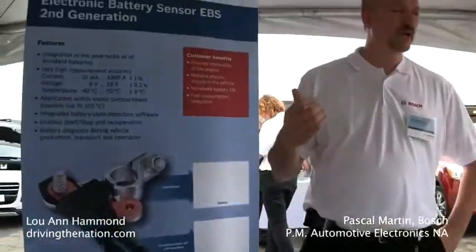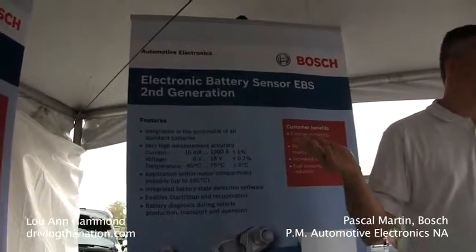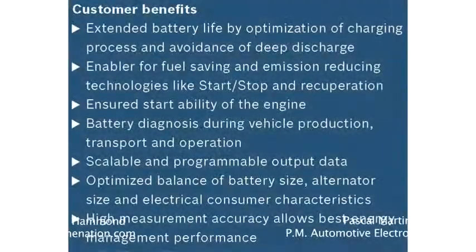The benefit is that it gives us more accuracy, which means the stop-start feature will be enabled more than other systems that don't have a sensor. There are three major benefits. One is for enabling the stop-start — if you pull up in an idle condition and you want to stop the engine, the most important thing is you want to know that you have enough power to start up again.